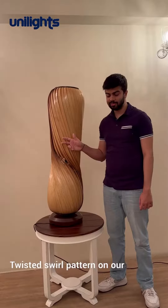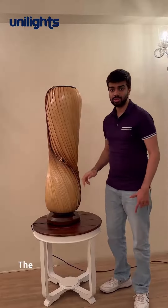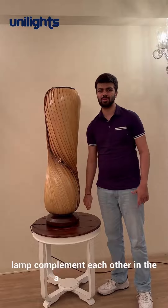The twisted swirl pattern of the product is what makes it a unique piece. The layering effects of the veneer plates create a depth in the product. The sturdy wooden base gives perfect stability to the product, and the contrasting colors of the base and the lamp are coupled with each other in a flawless way.